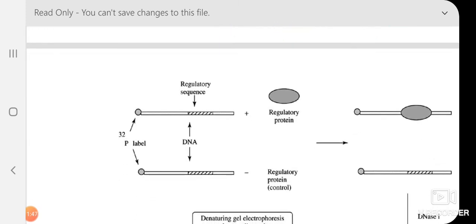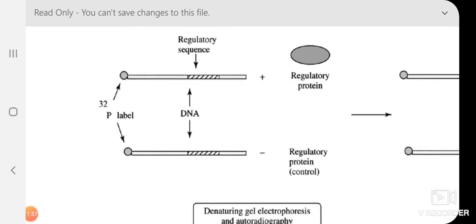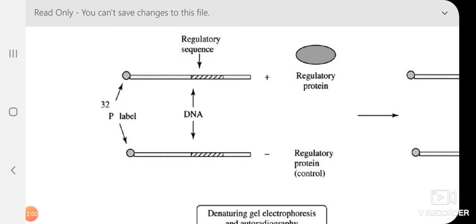The next topic is DNA footprinting, an important technique in molecular biology. Imagine a sequence of DNA that is 5′ P32-labeled and contains a regulatory sequence — a region where a regulatory protein can bind. The regulatory protein is present in a cell extract. In the test tube, we incubate this DNA fragment with the cell extract, allowing the regulatory protein to come and bind to the regulatory sequence.